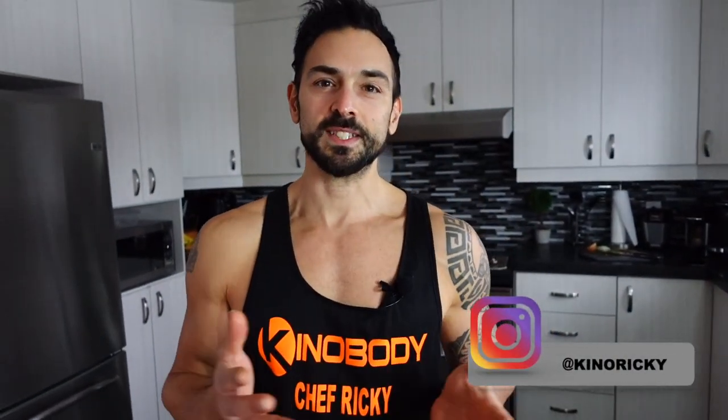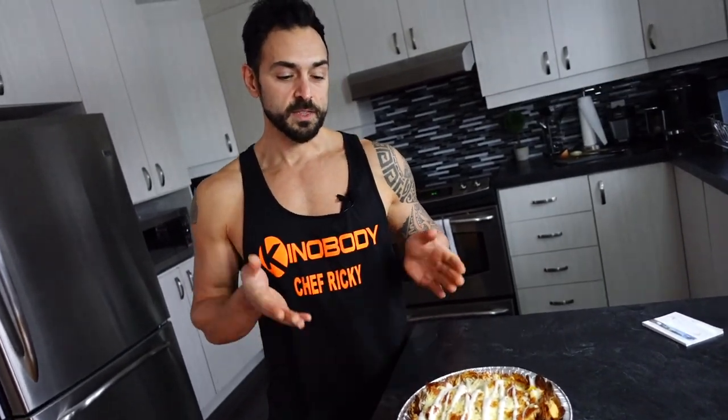I hope you guys enjoyed the video — try this recipe out and tag me on your Instagram story. If you like eating meals like this while dropping body fat, go pick up your copy of the Movie Star Chef Recipe Cookbook. This recipe is in it along with other recipes like this. Click the link down in the description today. Thanks for watching and I'll see you in the next one!